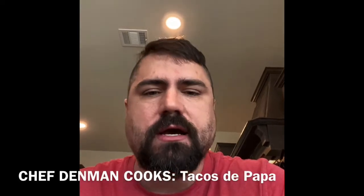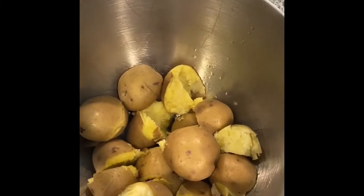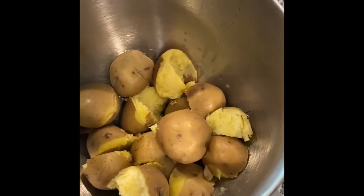The fried mashed potato taco — it's that good. Okay guys, so we have our boiled potatoes. I use Yukon Gold.